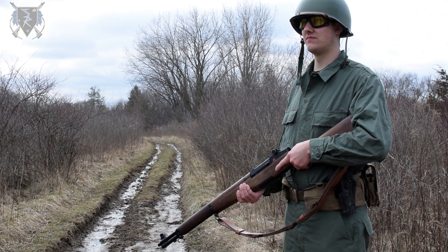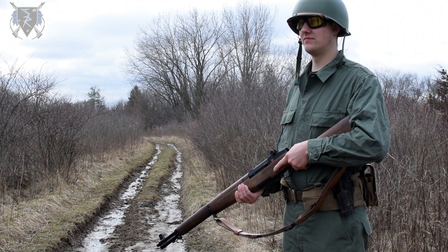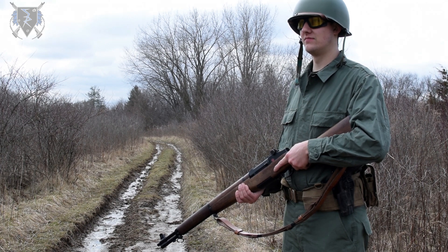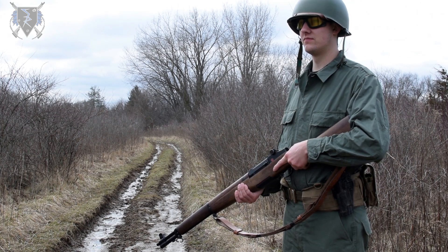Some strengths about the M1 are its unique look, as I always receive compliments from other players at events. The range and accuracy out of the box are also impressive. And finally, personally gripping the gun feels comfortable and natural to me.